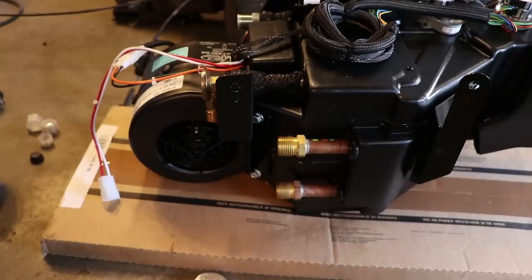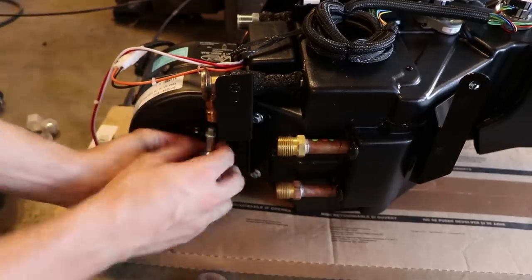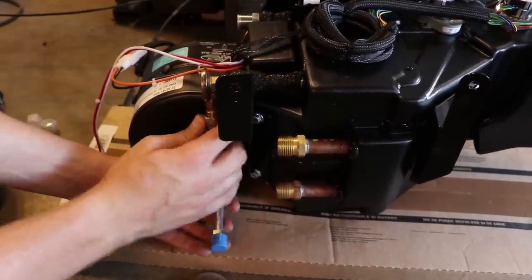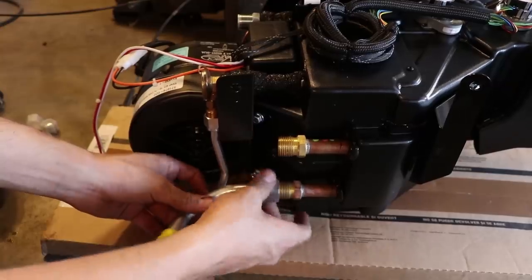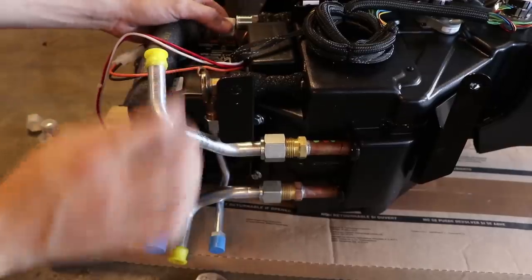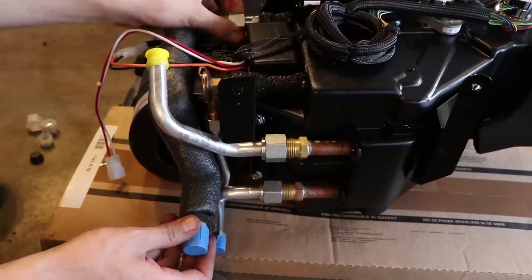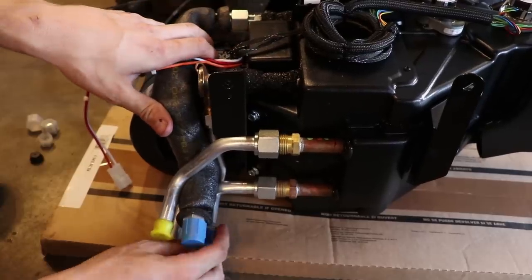Now it's time to install the hard lines for the heater and the AC system. You'll notice I've already installed these O-rings, put a little oil on them, and made sure they're lubricated. This is the liquid side of the AC system — screw that in. I'm not going to tighten any of these until everything is installed. Now we've got our heater hoses, one going here and one going right here. Now we'll install the suction side of the AC system. When it's all done, they should all sit about square with each other.